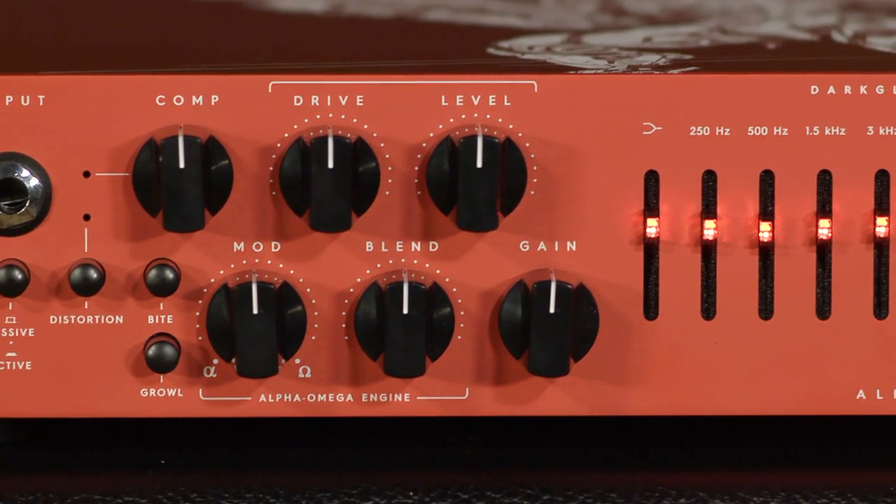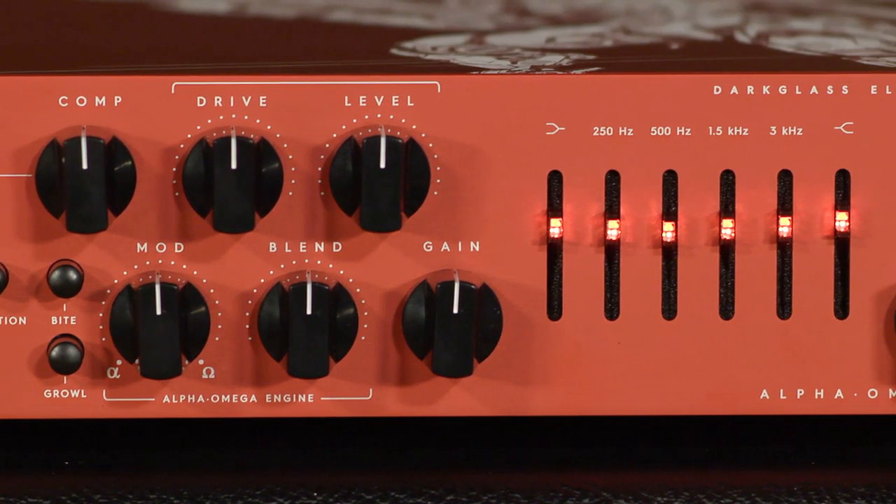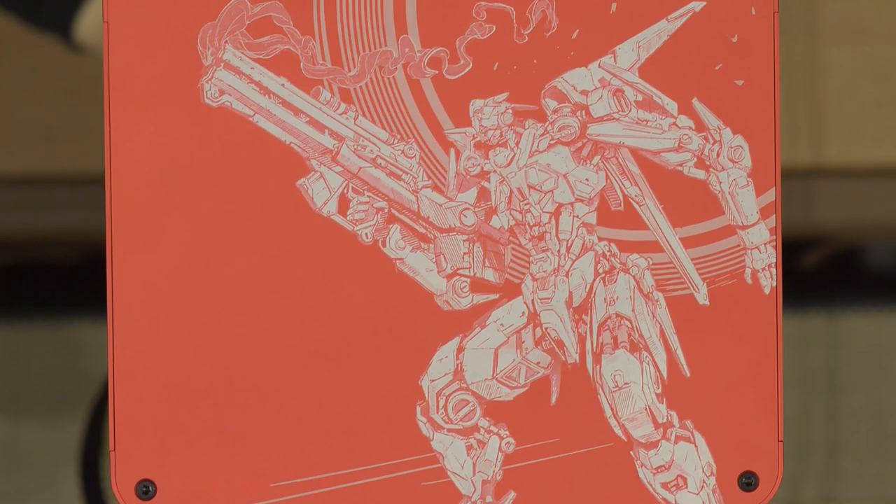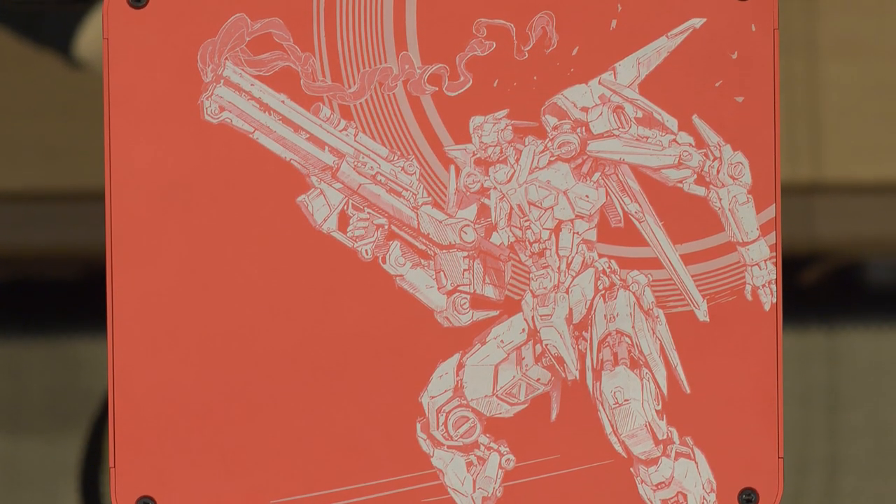This is an extremely powerful amplifier — 900 watts at its lowest ohm setting — with a ton of features that is going to appeal to not only classic rock players and metal players, but really anyone who loves the Darkglass stuff. There's a purpose for all of this in your playing, so let's go through a few of the features.